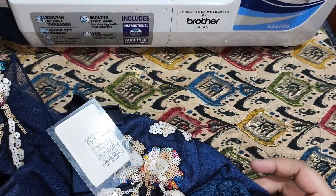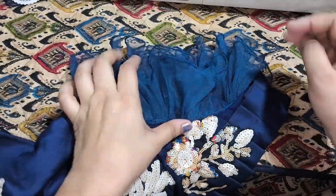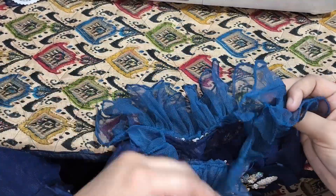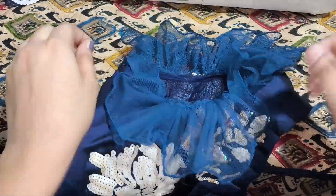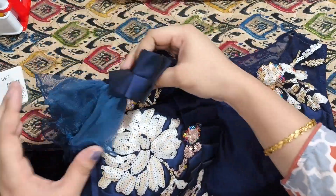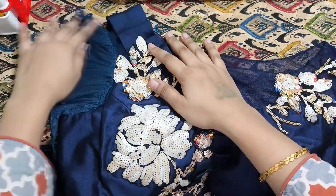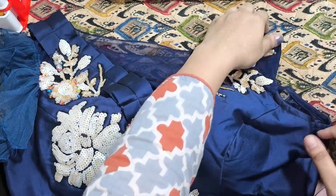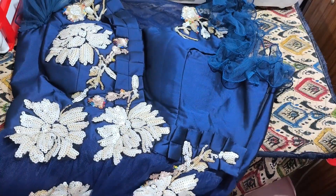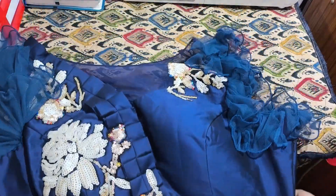This is a pin. I will attach this to the other side.